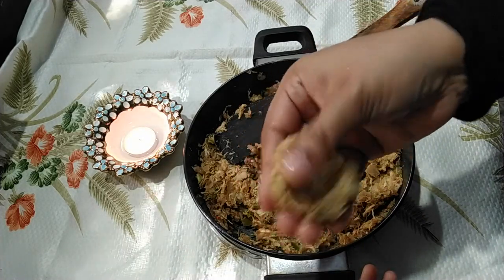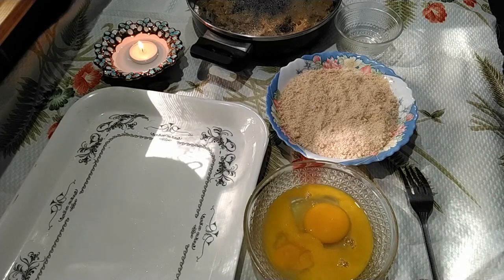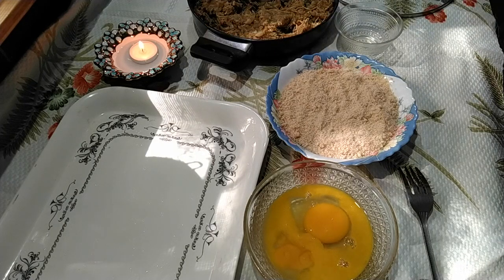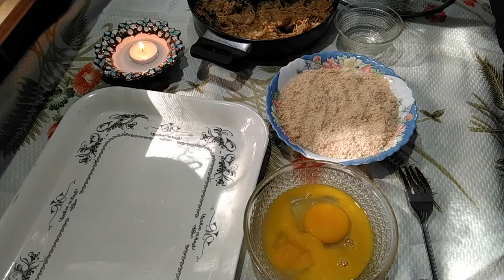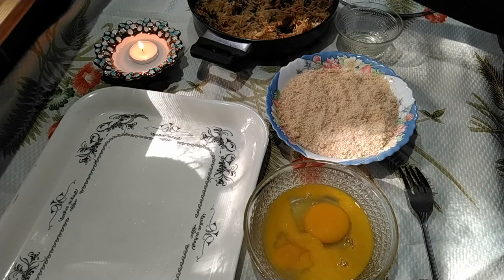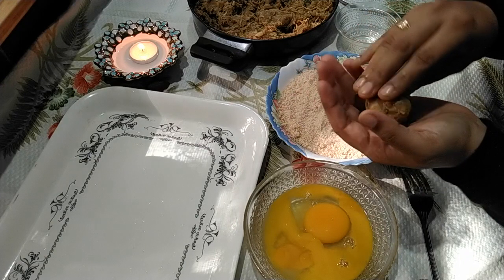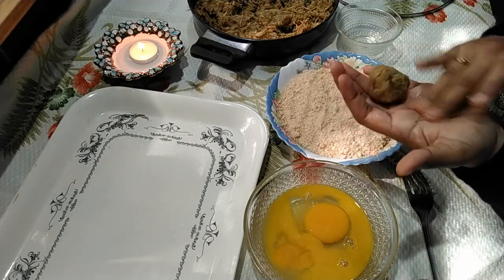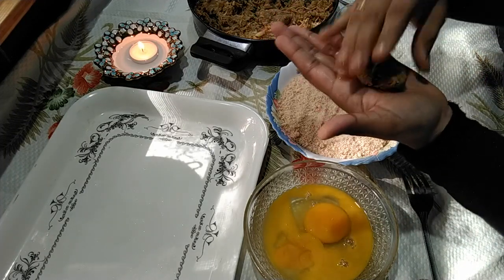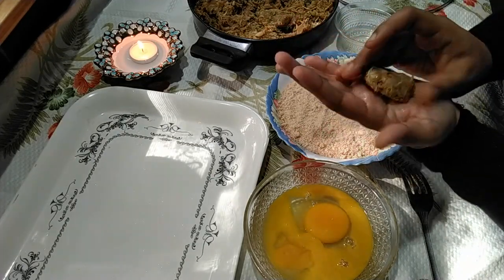Now this is the final step. All you need is patience and spare a little time to prepare. You need to have the beaten eggs in a bowl and the breadcrumbs in another bowl. Keep on hand a greased large tray to keep the patties. Make small balls of the filling and slightly apply some oil in your palm so that your filling doesn't stick to your palm. Then flatten it slightly to a disc or oval shape.